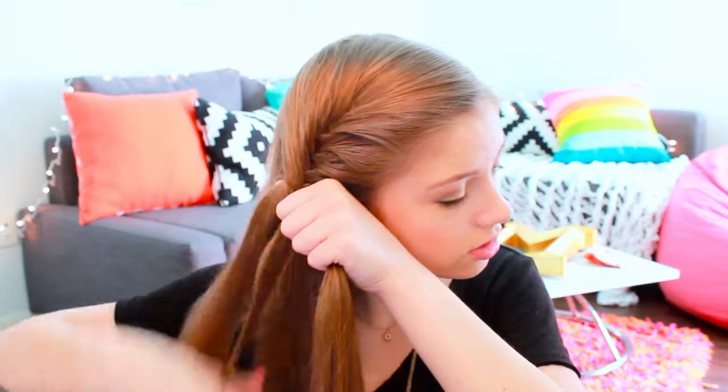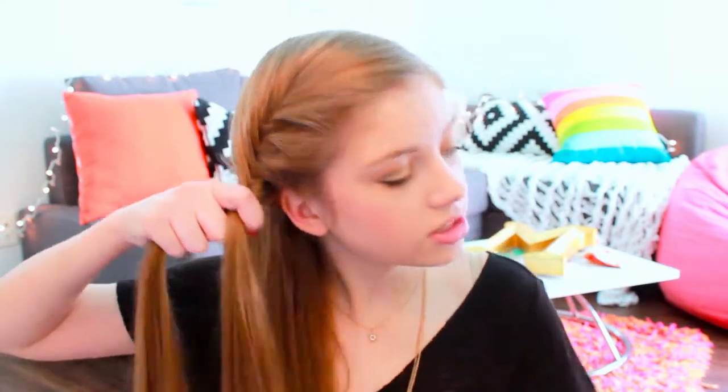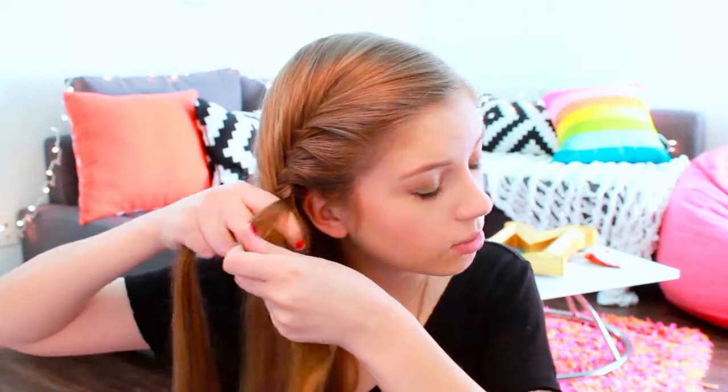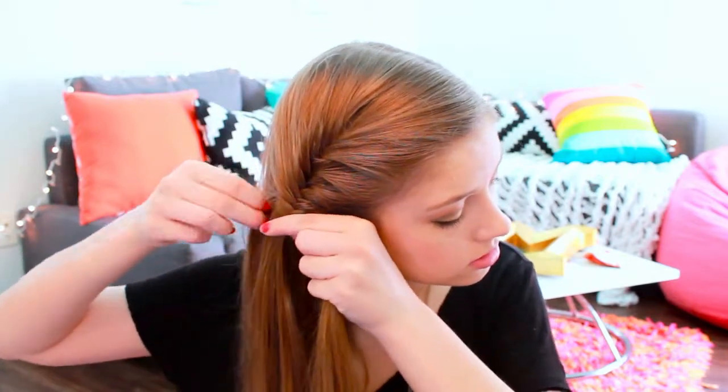Once you've joined in about half of your hair, go ahead and do a few more fishtail sections down. This is just going to help hold it in place for when we join the two fishtails together. Once you've done a few fishtails down, go ahead and secure it loosely with a small elastic band.